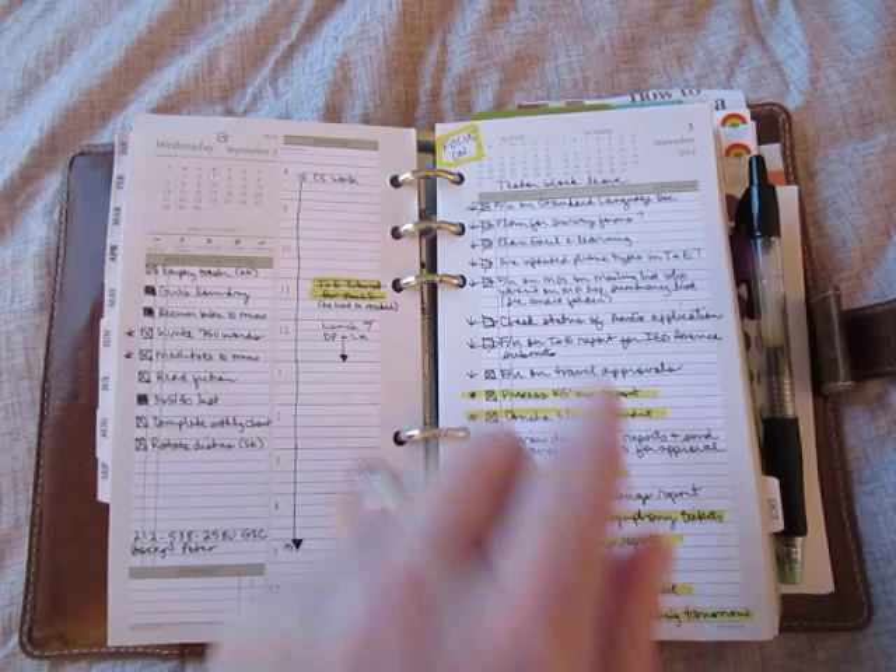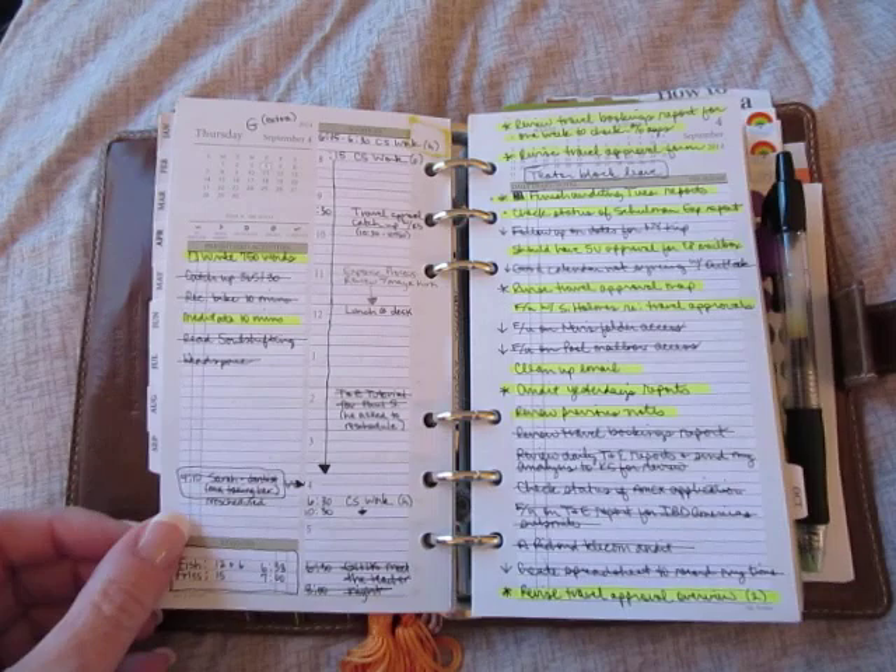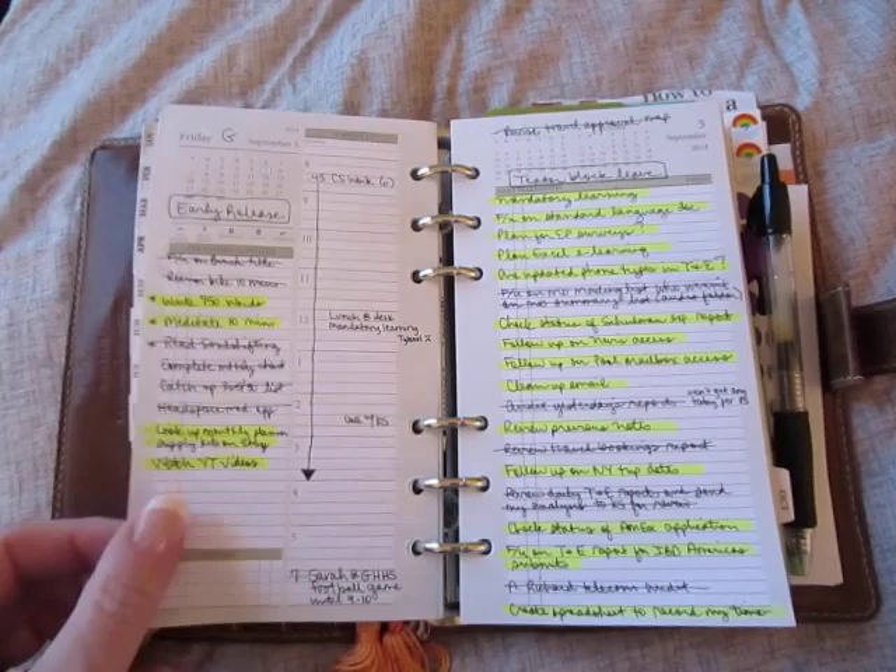Here you can see that I highlighted in yellow because it was a busy day and I needed to be able to focus on certain things, so I just highlighted them. And I think the highlighting here is just stuff that I actually finished.